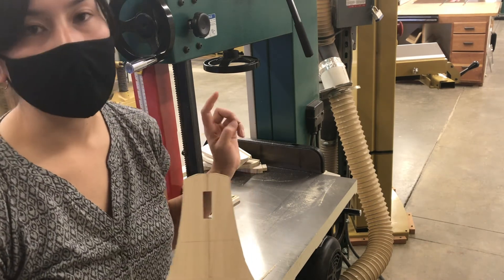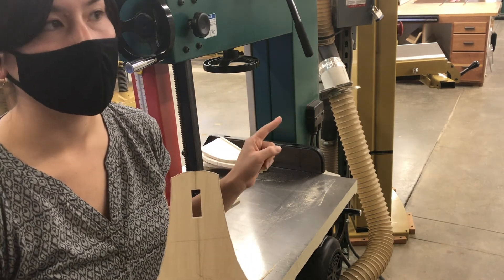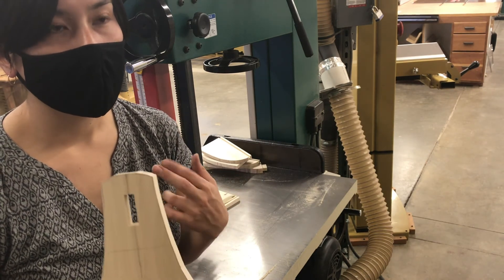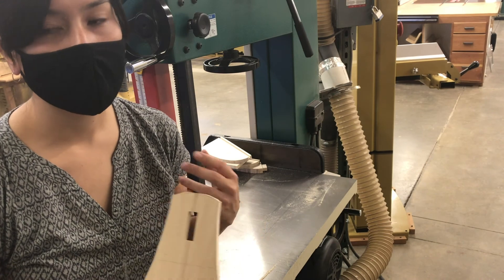Definitely never try to make any curved cuts on the Powermatic — that is a much wider blade designed for re-sawing, and it would probably eventually crack and break if you bent it too much.